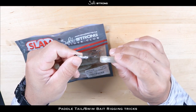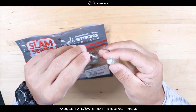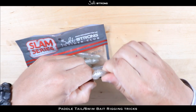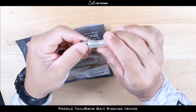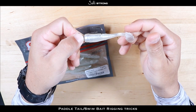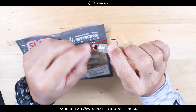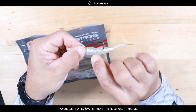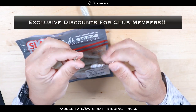One bonus tip when rigging baits on jig heads — and this doesn't matter if it's a paddle tail, jerk bait, plastic worm, whatever — sometimes you may put the bait on incorrectly. For example, if you push it up too far and the bait ends up crooked or bent, you can simply pull on the bait and push the hook to tear the bait slightly — that will straighten it out. This is a much better option than taking the entire bait off the jig head and repositioning it, because the barbs on the front will tear the bait up when you remove it, and it won't stay on securely when you put it back.